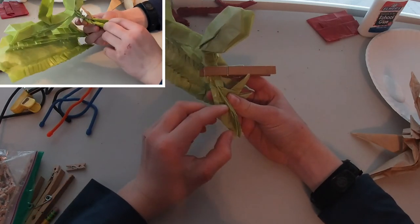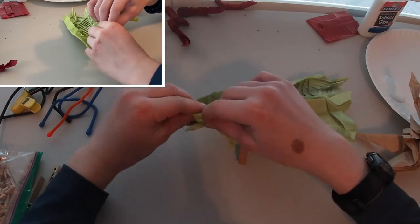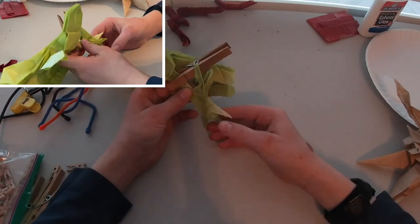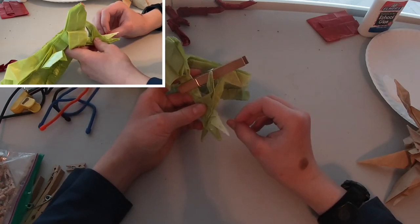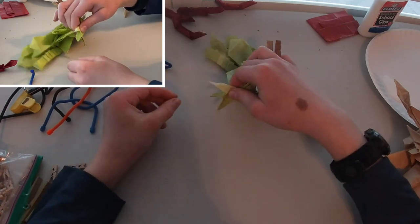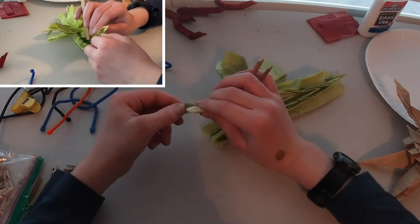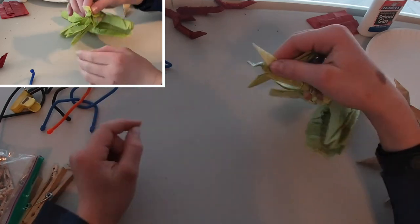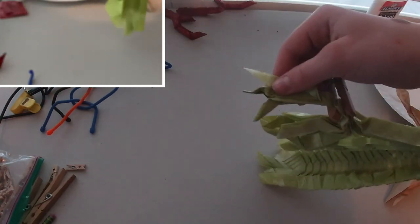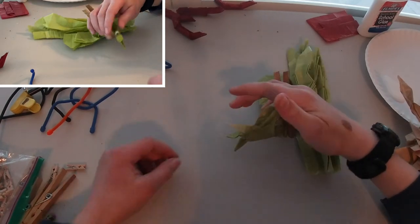Now we are going to take the bottom jaw and open it up. Right through here we are going to make a valley fold and stretch it through here — basically just reverse folding it down through these creases like that. Now you can see that we have three different spikes. For the middle spike, we are now going to shape the tongue: press it down like that and kind of curl or reverse fold the sides, then curl it up and curl it out.